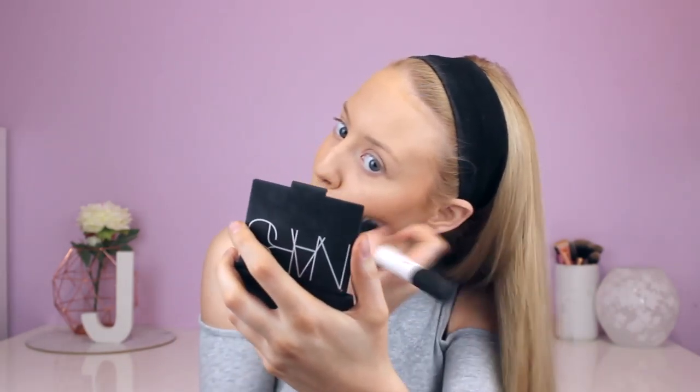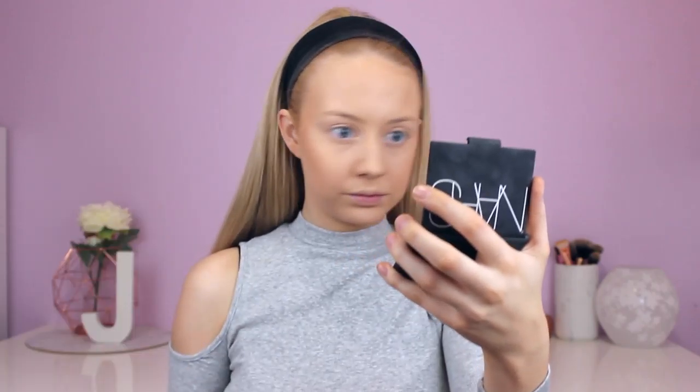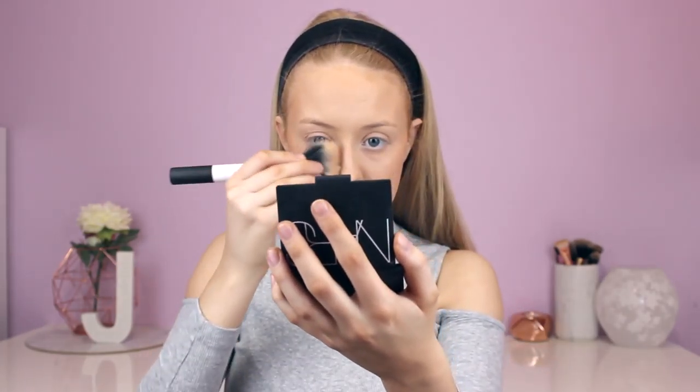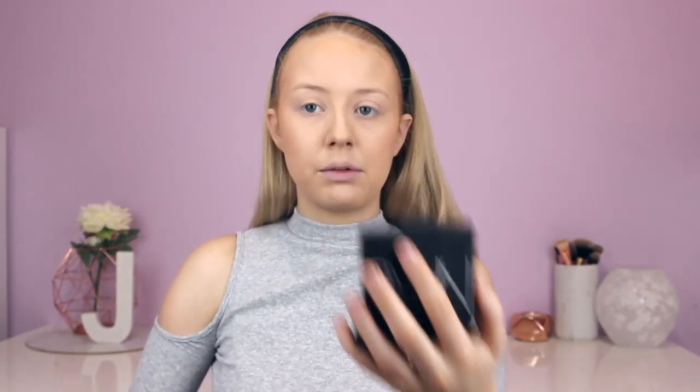Now I'm going to take the Body Shop Honey Bronzer in shade 03 and use that as a little bit of a contour. Because this one is matte it's good to warm up the rest of the face, whereas the other one I'd only use on my cheeks since it has a lot of shimmer. So I'm going to add it around the outside, on the sides of my nose, and a little bit down my neck.